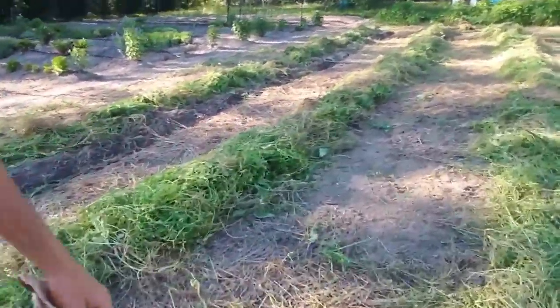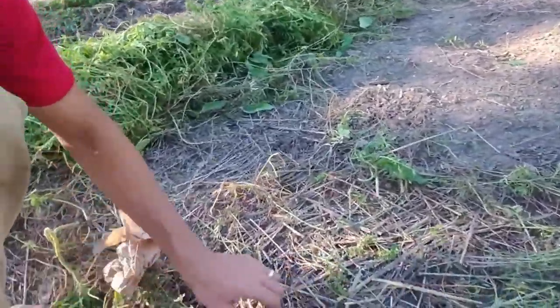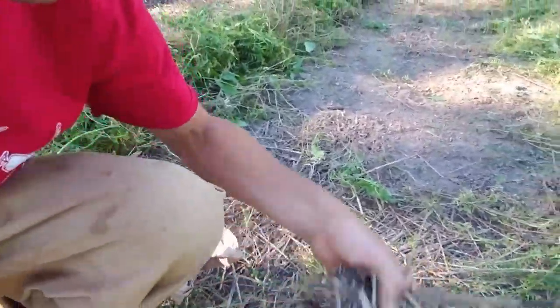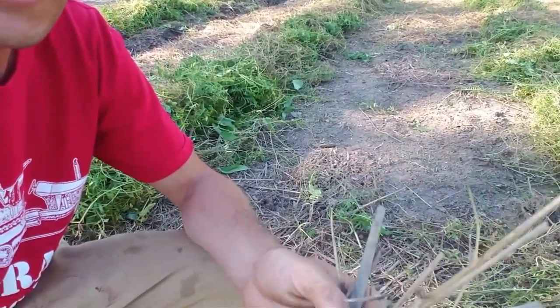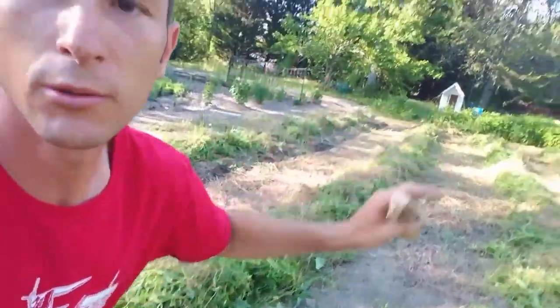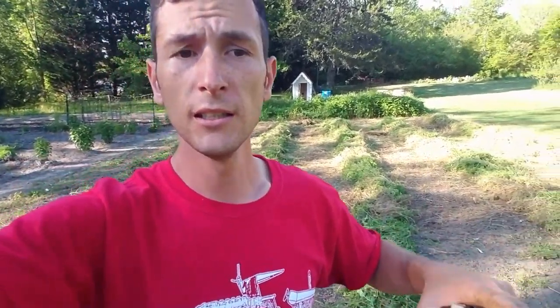I want to show you guys — you can maybe barely see it, but this is the sorghum Sudan grass. This was about seven feet high when I sowed it with a mixture of the different cover crop seeds. I just rolled over it and everything came right up from underneath. It winter-kills, so once it got cold enough it just died off and everything else came right up. It's a super simple way to prep a garden — basically you just till it one time, sow it with the sorghum Sudan grass, then roll it and sow it with the different cover crops.